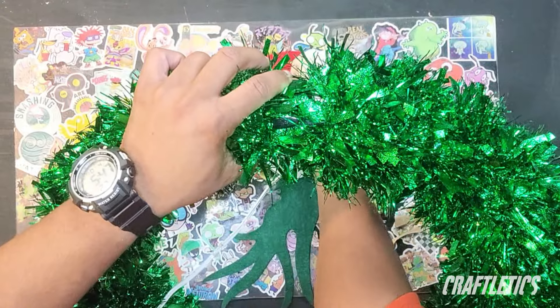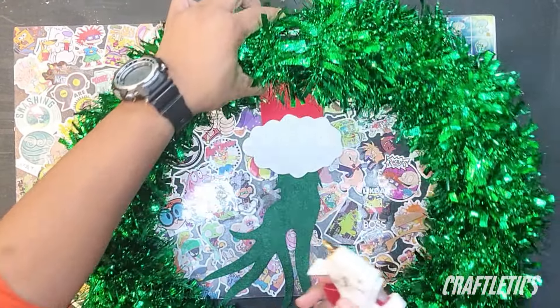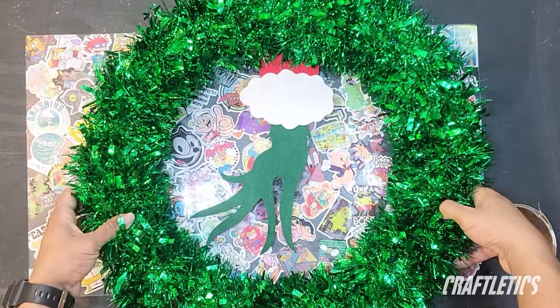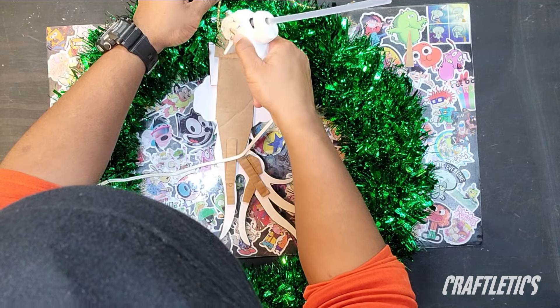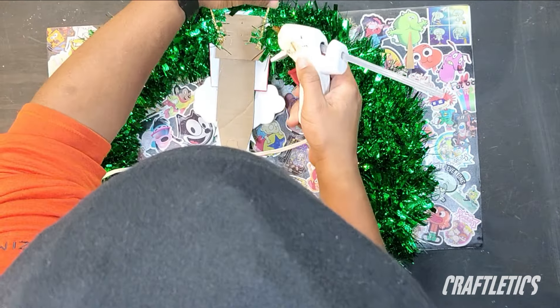Next, we can position our Grinch hand to where we want it and hot glue it to the back of our wreath. When you finish, you should have something that looks like this. Next, we want to cut a seven-inch-long piece of string and glue it to the back of our wreath so the wreath will have something to hang on to the hook.